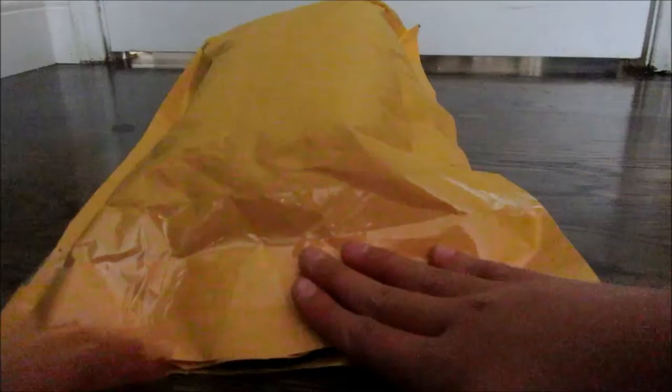I opened this package with some super small scissors and I'm so proud of that. Inside, oh my gosh — here is the squishy, and here is a business card.